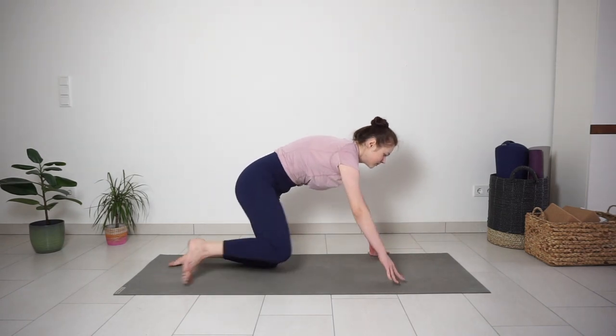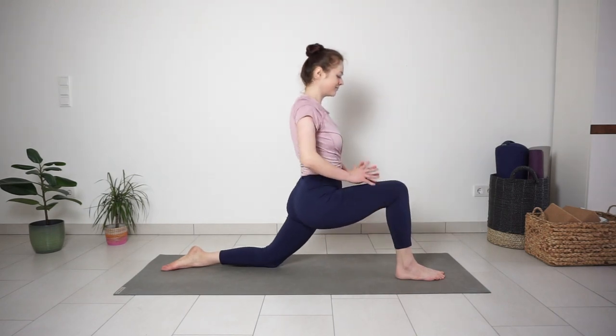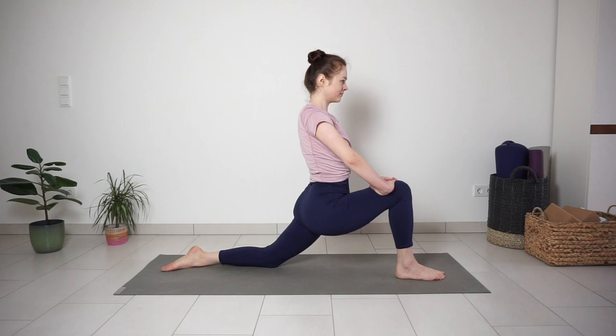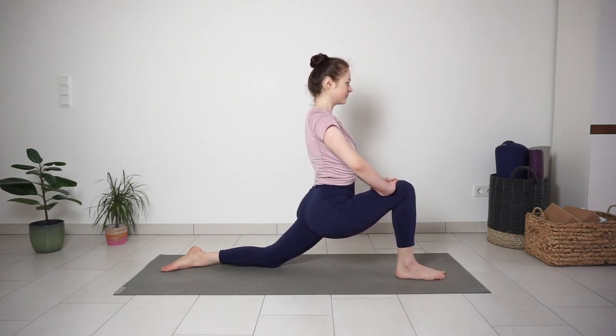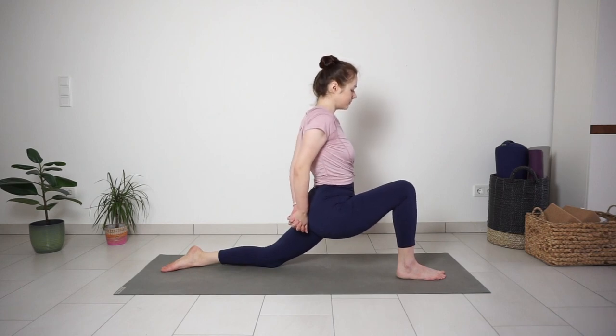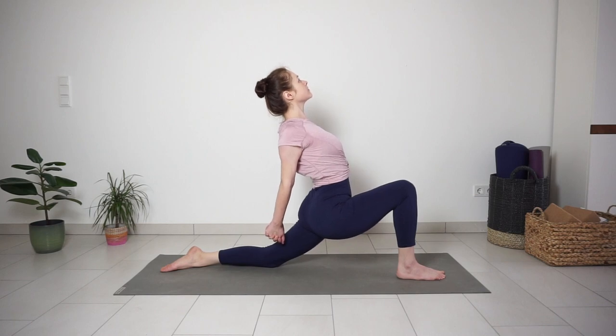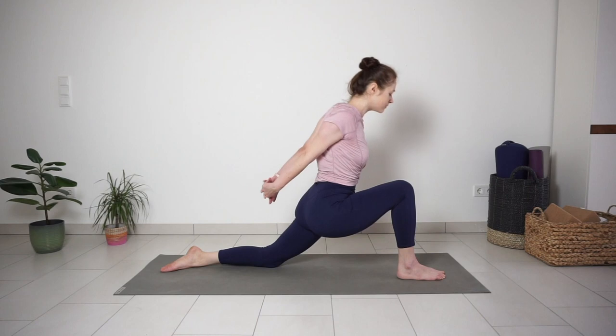Bring your right foot forward between your hands, knee bent over the ankle. Place your hands to the side and push your hips forward and down, feeling the stretch on the front of the back leg. Option to stay here or add a shoulder stretch — interlacing the fingers behind your back. Inhale, lift your chest and pull your hands away from the body, feeling the stretch on the front of the shoulders and chest. One more big inhale, lift the chest higher. With exhale, release your hands down to the mat.